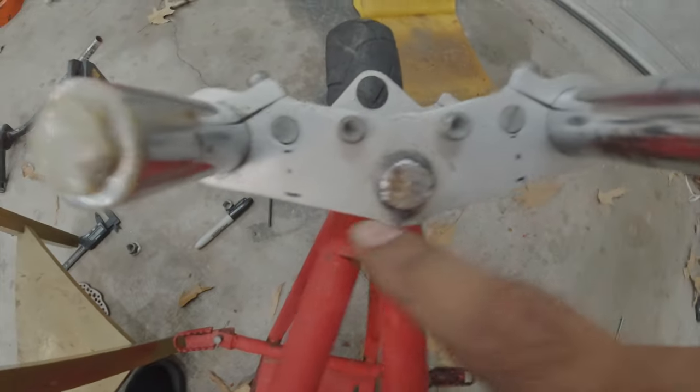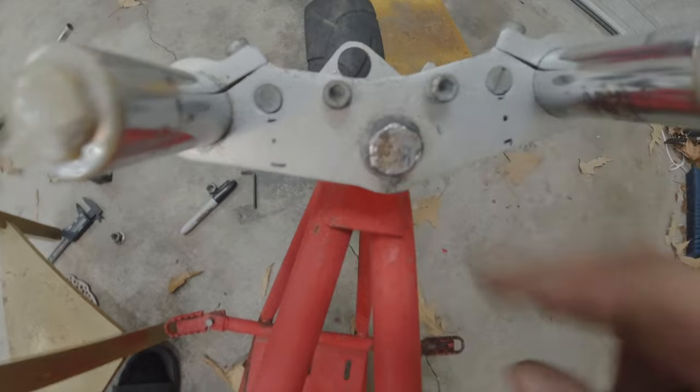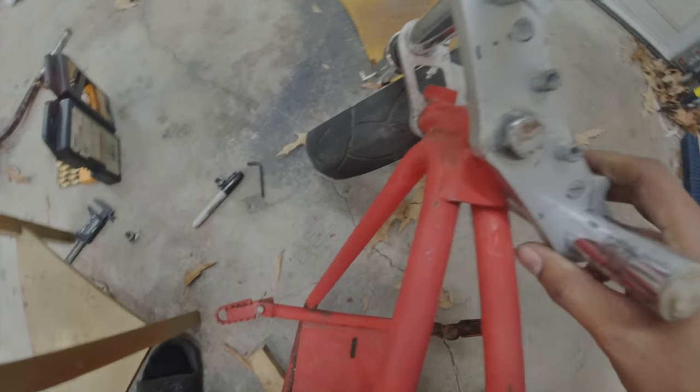All right, so it's time to drill some holes for the handlebars. I marked the center of where I want them to be, so now it's just time to do some drilling.